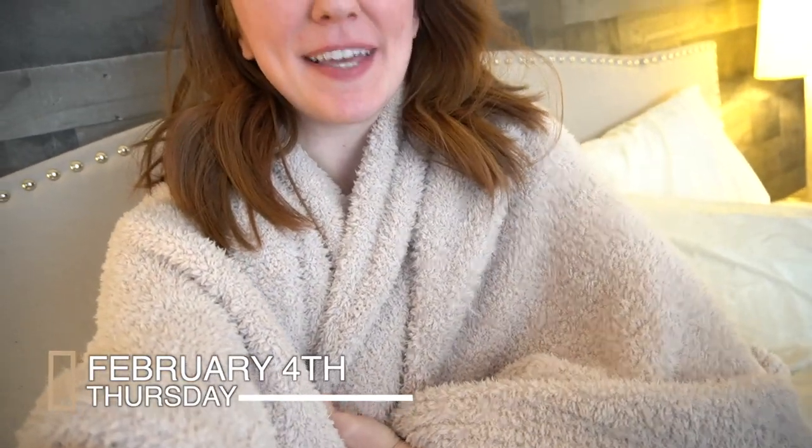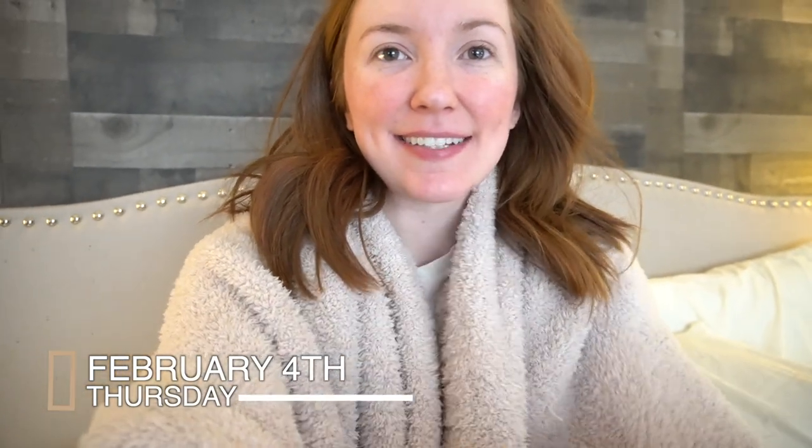I have my Barefoot Dreams blanket wrapped around me and I'm drinking my coffee — I have no desire to get out of bed today, it is so cold. I just wanted to say thank you guys so much for watching this vlog. I've been slack about closing these out, but we love you guys and we hope to see you in our next vlog.